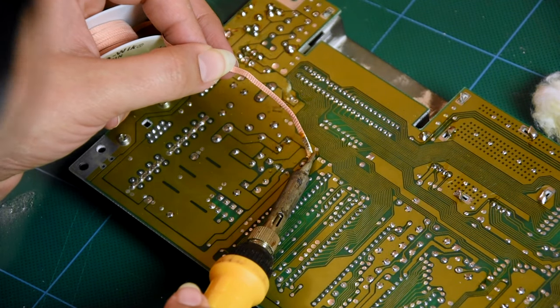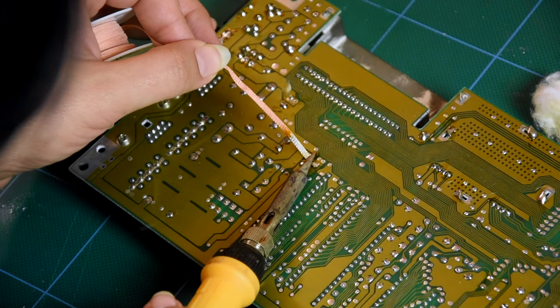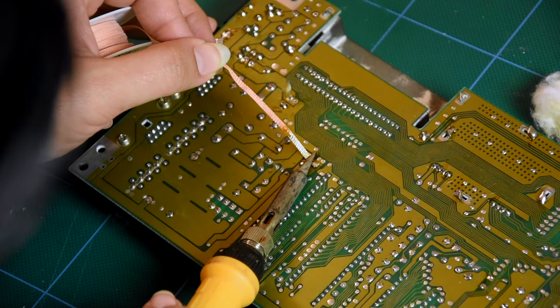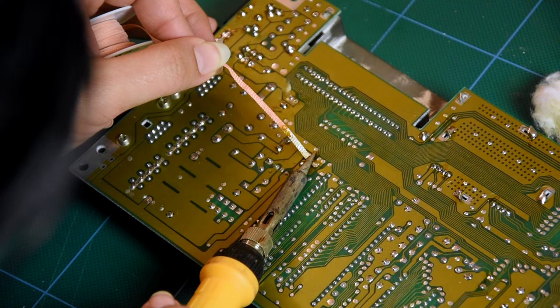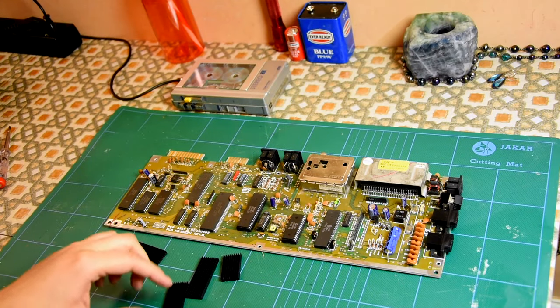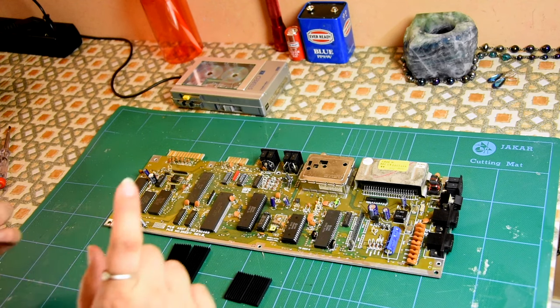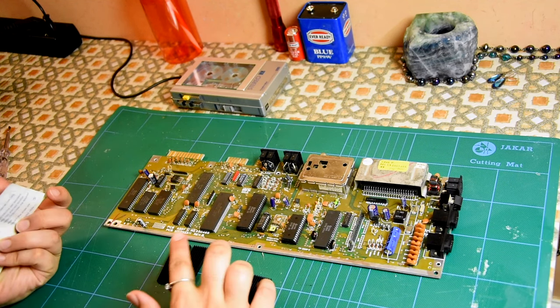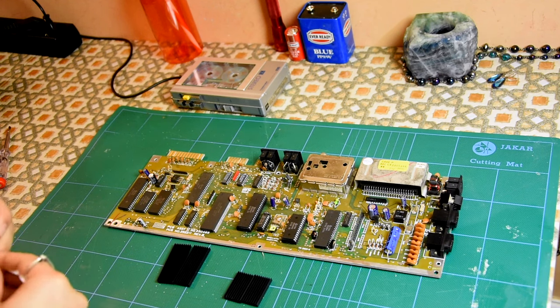Oh, that is satisfying — watching it climb all the way up like this. So I have four heatsinks here. Of course these chips have different names according to the documentation, because it's the newer one — the documentation is for the older one only.